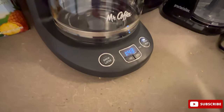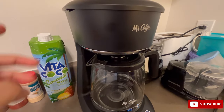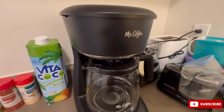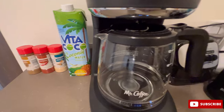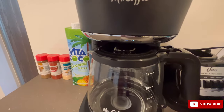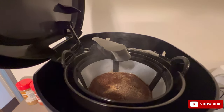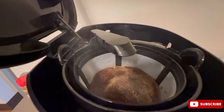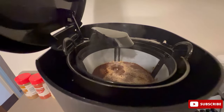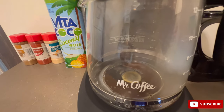It's going to take a while. I'm not sure if you can hear, but there is a lot of stuff going on. If I open this, you can see that the hot water is falling into the filter basket and I'm getting my freshly brewed coffee right here.